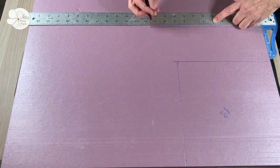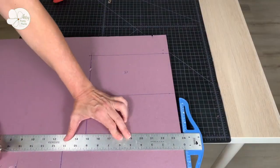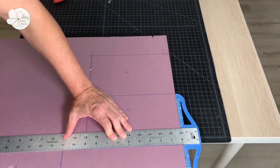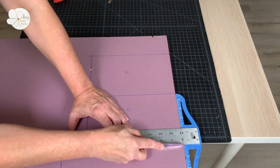Draw the side pieces onto the foam board and then cut them out. When cutting, do your best to keep the blade straight and perpendicular with the floor so that your sides will be straight.